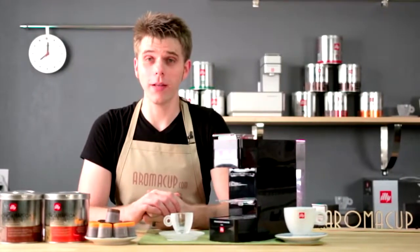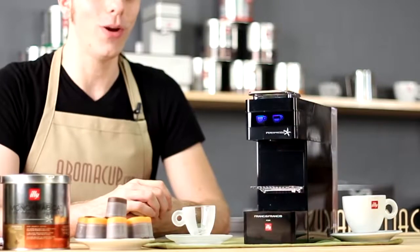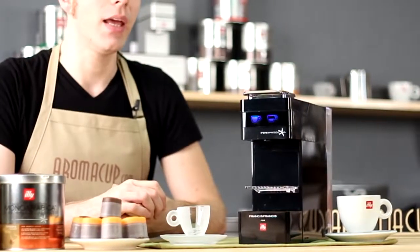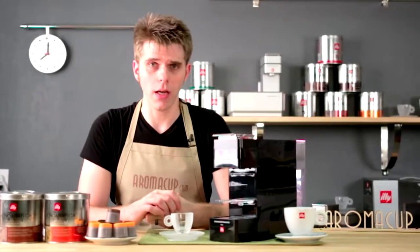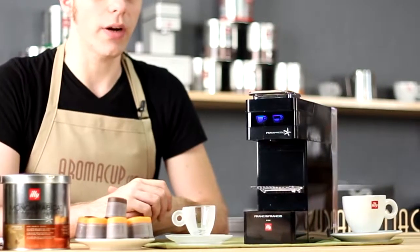Hi everyone, I'm Brian with aromacup.com. Thank you as always for joining me here in my virtual coffee shop brought to you by aromacup.com. Today I'm going to be talking about the Y3 Ypres Espresso single-serve espresso machine by Francis Francis for Illy.